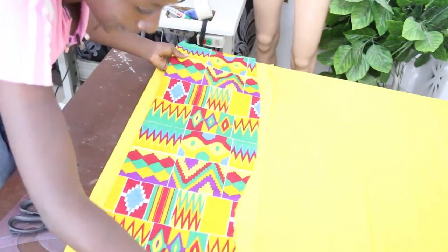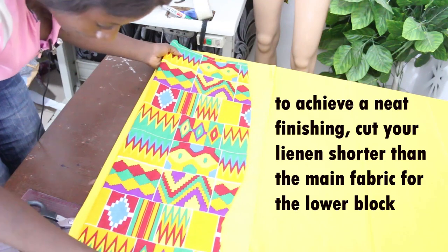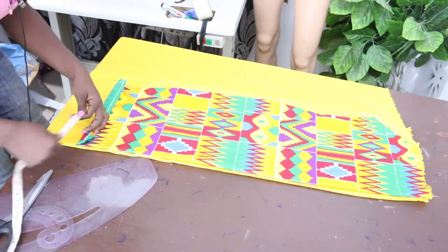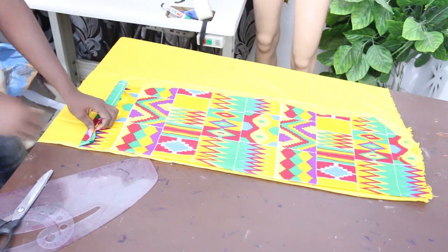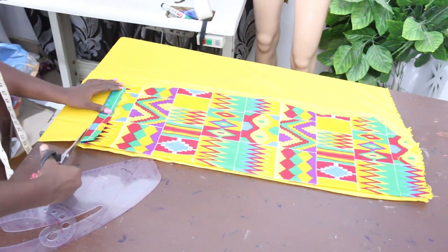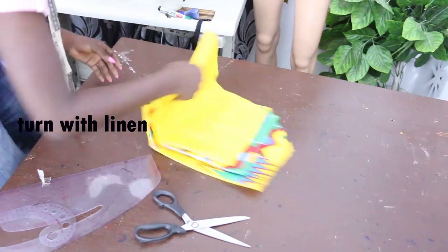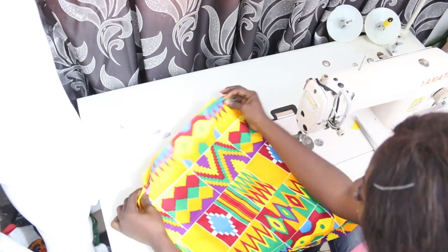For the lining, place your fabric on the lining, offsetting it by one and a half inches — meaning your lining will be shorter by one and a half inches. This depends on the amount of allowance you added initially. Fold it up and cut — your lining is shorter by one and a half inches, so when you turn it up your dress will have a clean finished edge.